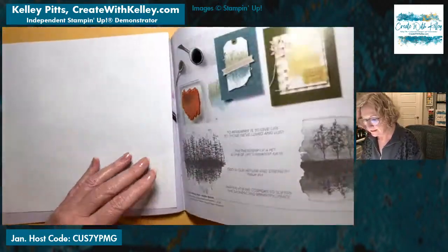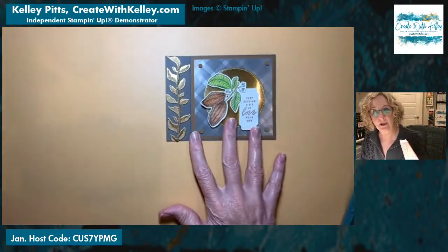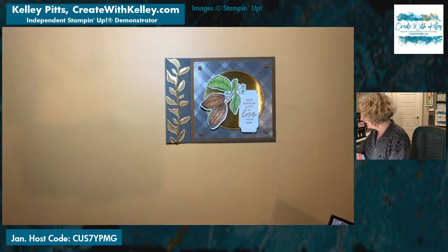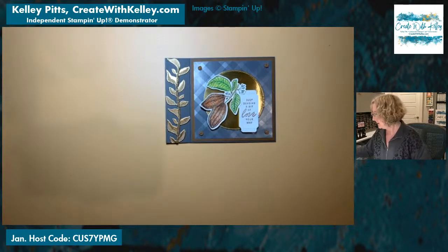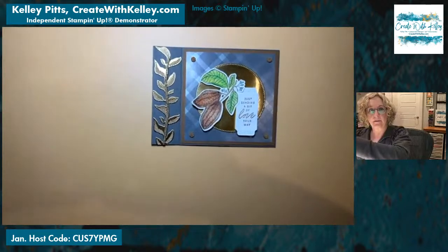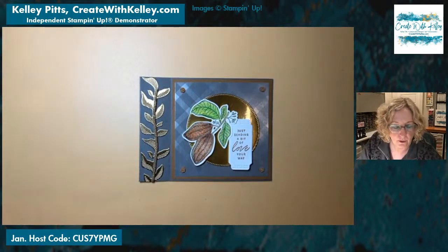That is all the samples I have for you today. I was excited to show those to you since the catalog went live. Now we'll get after it. Please let me know if you need one of those catalogs — I'm happy to send you one if you don't already have a demonstrator, or I can put one on the porch for you to pick up if you're in the area. They're already in my porch box, so help yourselves.